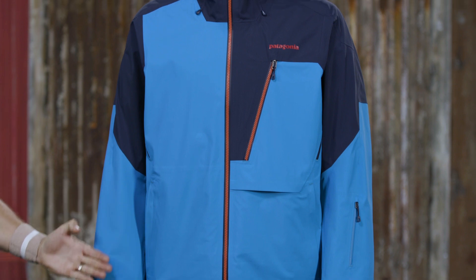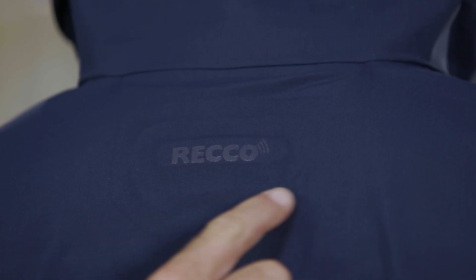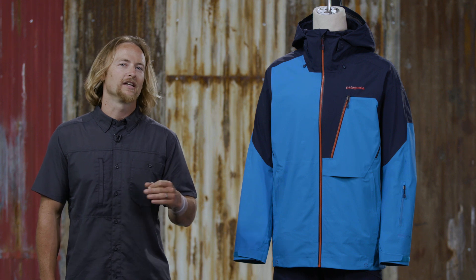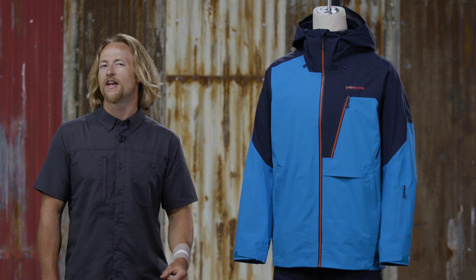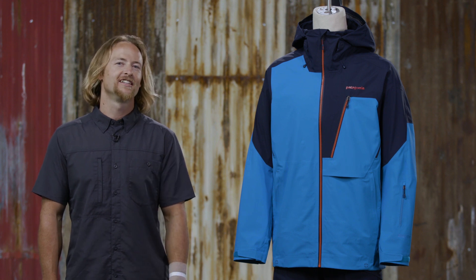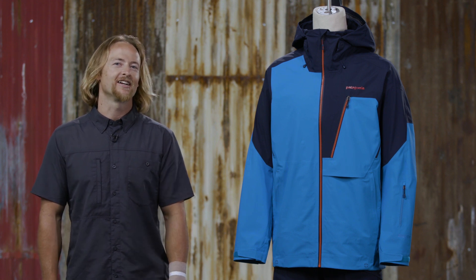This regular fit jacket has a tailored silhouette and comes with a concealed RECO reflector. The men's unique fabric package and interior Tricot backer will help you take on challenging lines in Jackson or anywhere in the backcountry.